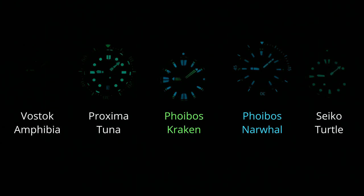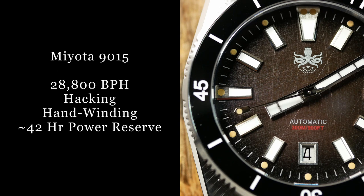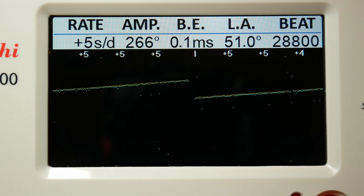In the end, the Kraken I think just edges out the Narwhal. But the important thing is that both Phoebus watches outlast the Seiko, so overall I'd say they're both great. For the movement, the Narwhal is using a Japanese Miyota 9015 — a great overall choice for this particular price range, as it lets you get a watch with a reliable high-beat movement without paying the premium that comes along with Swiss-based options.